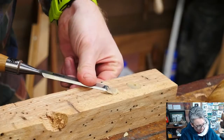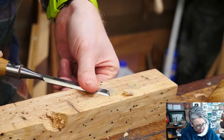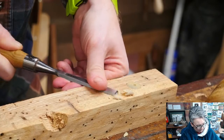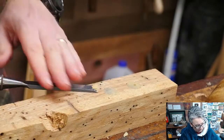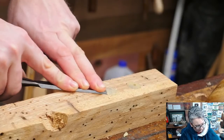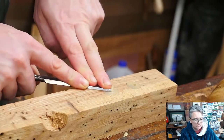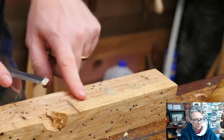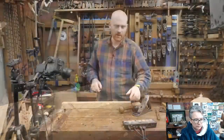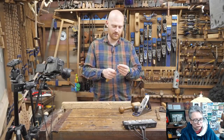Now we're down close to the final desired thickness — shaving off these little bits. I can put the chisel right flat on that surface and bevel down, just take off that last little wisp. Now it's perfectly flush all the way across. I probably was saying bevel up when I meant bevel down and vice versa, but hopefully you understand.